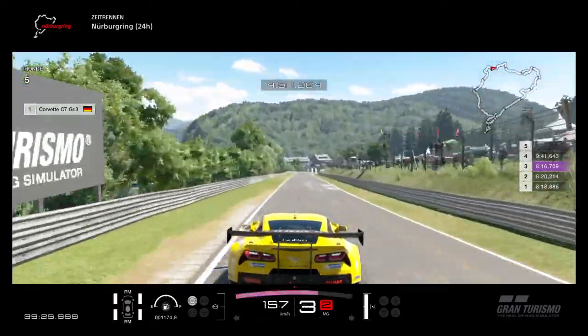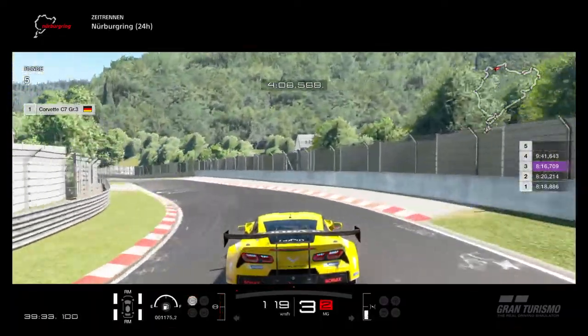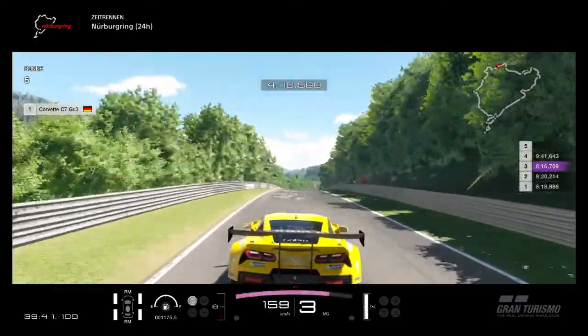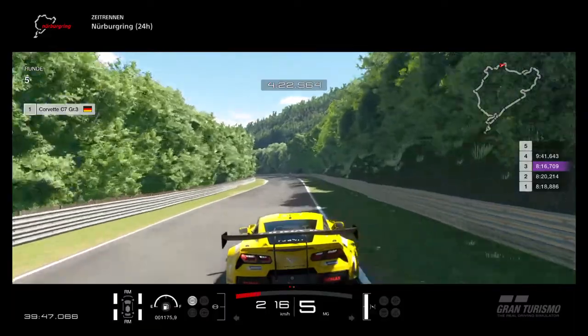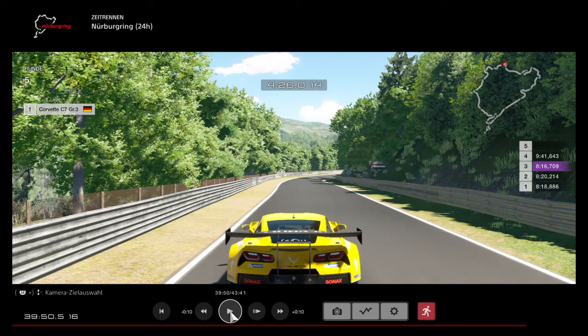Full power through here. Just brake as the kerbs end on the right side. Small tap on the brakes, don't brake too much. Be really careful on the exit of this corner because it's really bumpy — don't spin. Brake a little bit before the marker on the right side, trail brake into the corner because it's a long corner, and again late apex for a good exit.